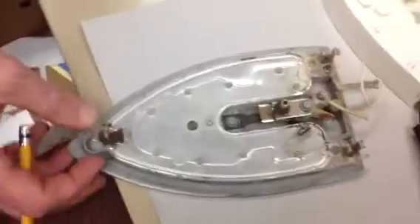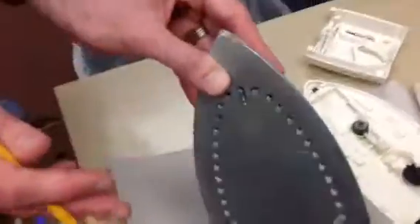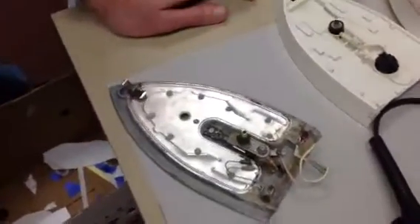And that's how the steam would come out of the bottom, out of all those little holes on the bottom. So the steam would come out of those. That is what I figured out about the iron, and I hope you learned as much as I did when I took apart this iron.